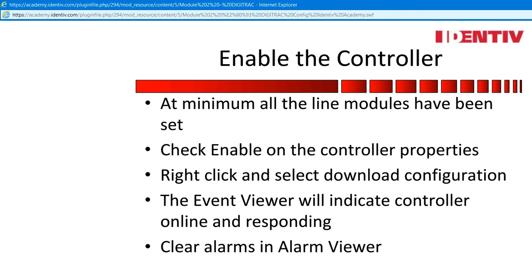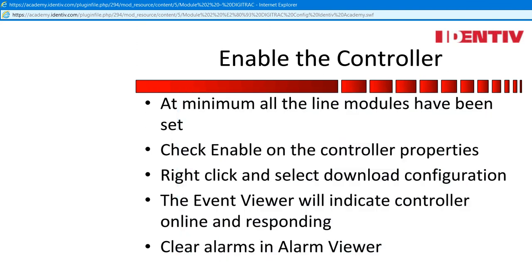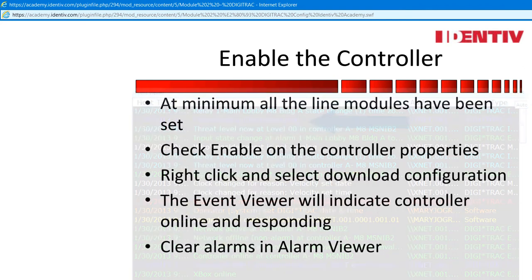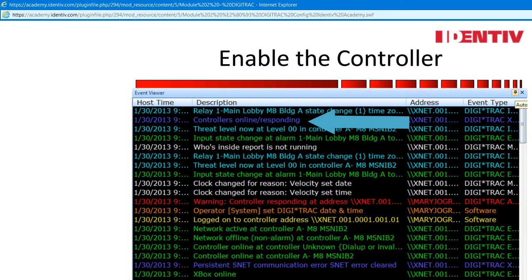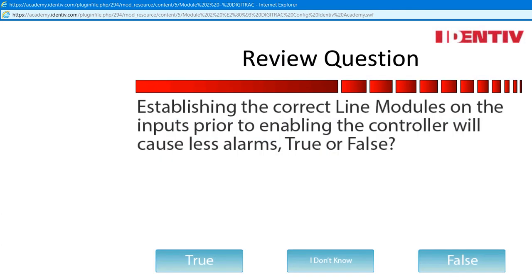Enable the controller. At minimum, all the line modules have been set. Check enable on the controller properties. Right-click and select download configuration. The event viewer will indicate the controller is online and responding. Clear any alarms in the alarm viewer. Review question, not graded: establishing the correct line modules on the inputs prior to enabling the controller will cause less alarms. True or false? Make your selection.